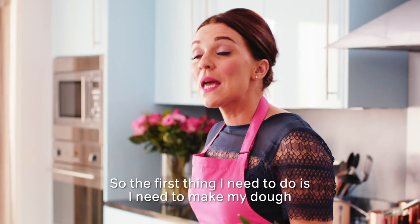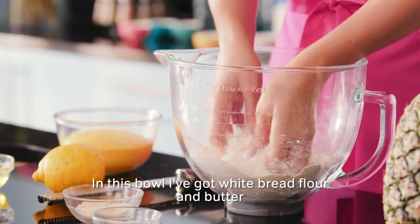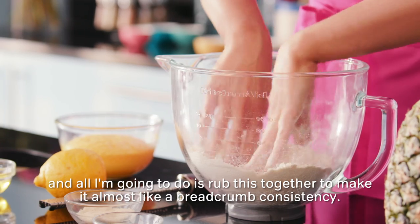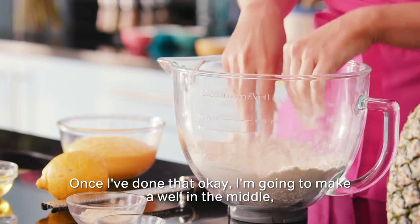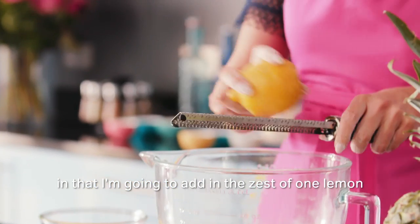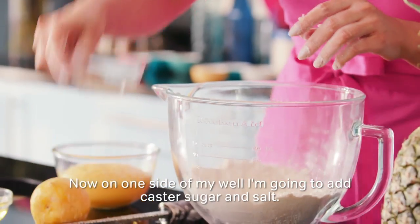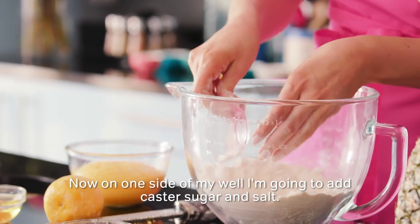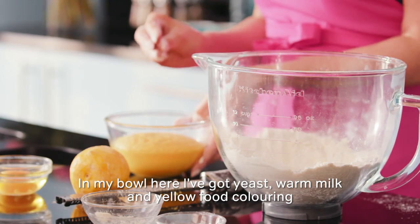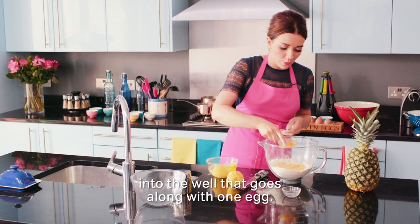The first thing I need to do is knead to make my dough. In this bowl I have got white bread flour and butter, and all I'm going to do is rub this together to make it almost like a breadcrumb consistency. Once I've done that, I'm going to make a well in the middle. In that, I'm going to add in the zest of one lemon to give it that lovely lemon flavour. On one side of my well, I'm going to add in caster sugar and salt. In my bowl here I've got yeast, warm milk and yellow food colouring — makes it look a little bit like SpongeBob. Into the well that goes, along with one egg.